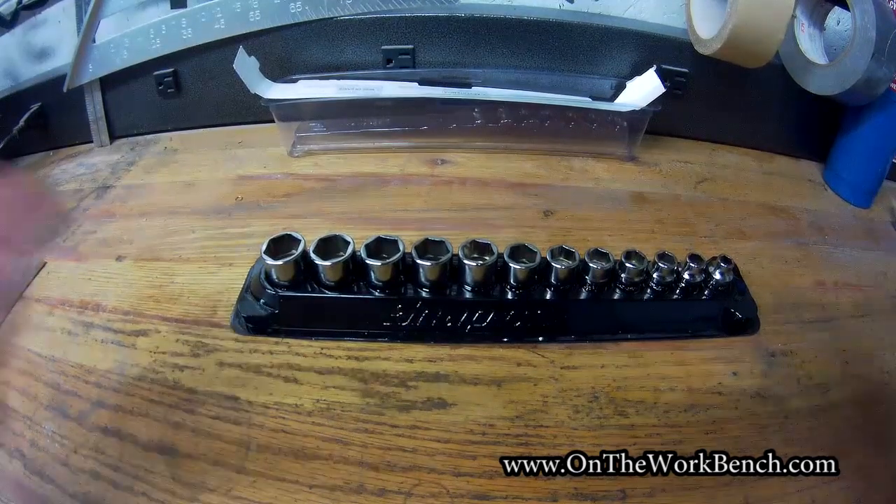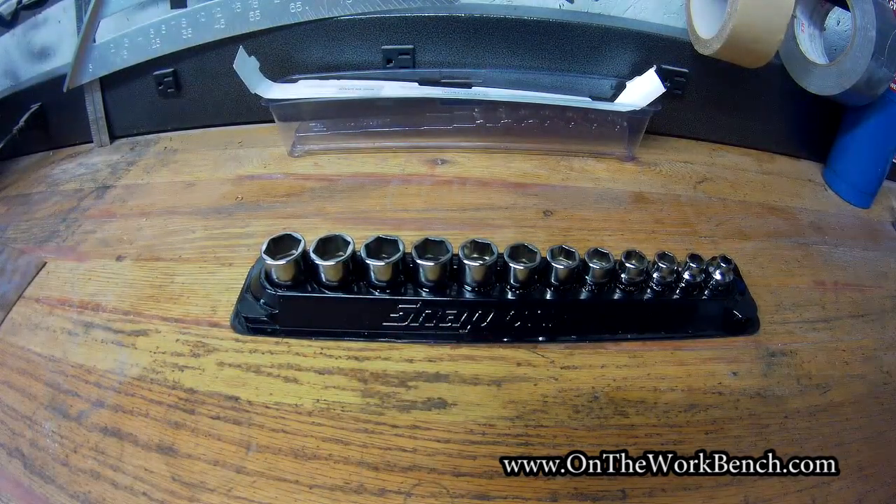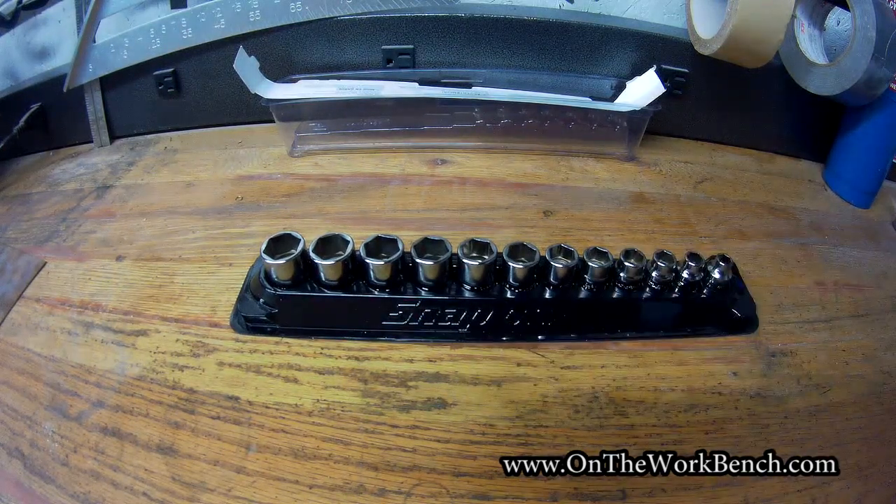So now the big question is: do these actually work? At the end of the day, if you're going to pay about 200 bucks for a handful of sockets in sizes you already own, the question is whether they actually work or if it's a waste of money. That's what we want to find out today.